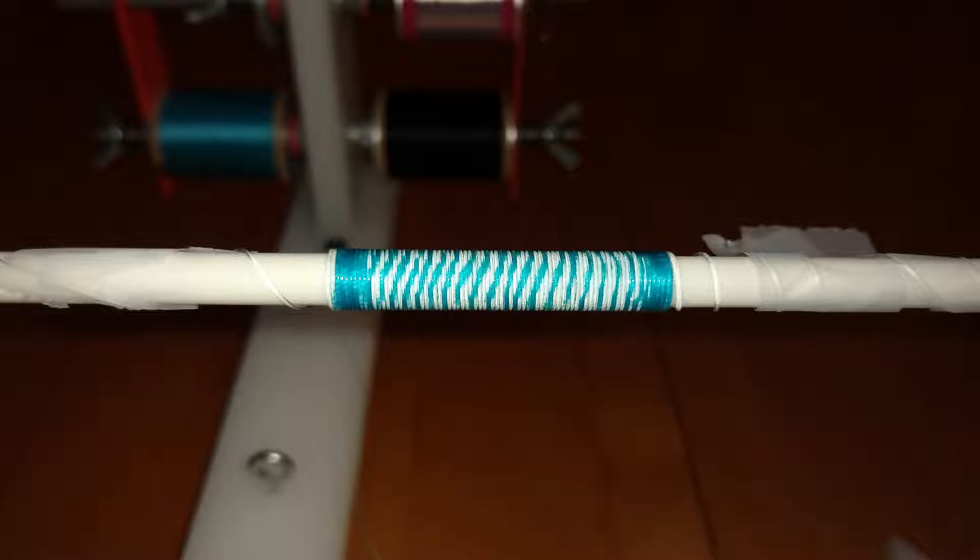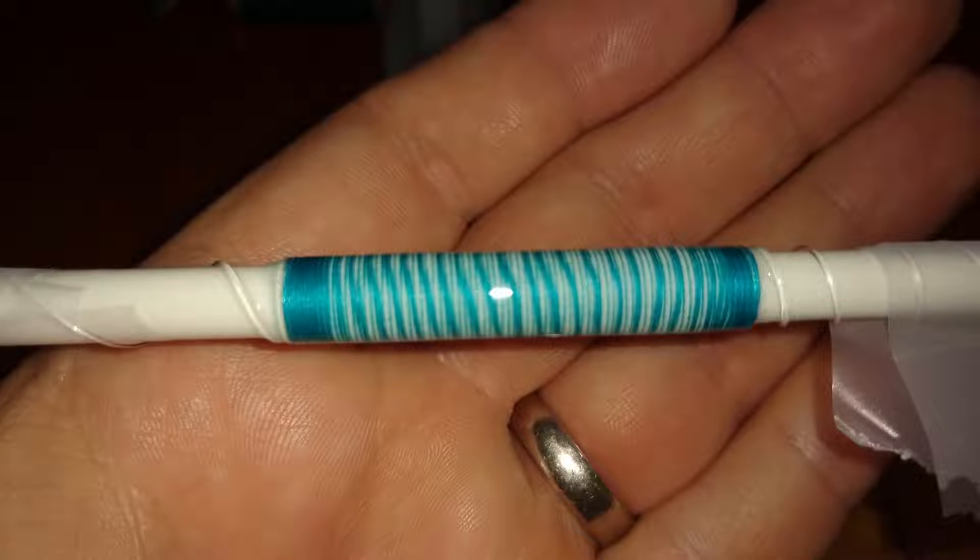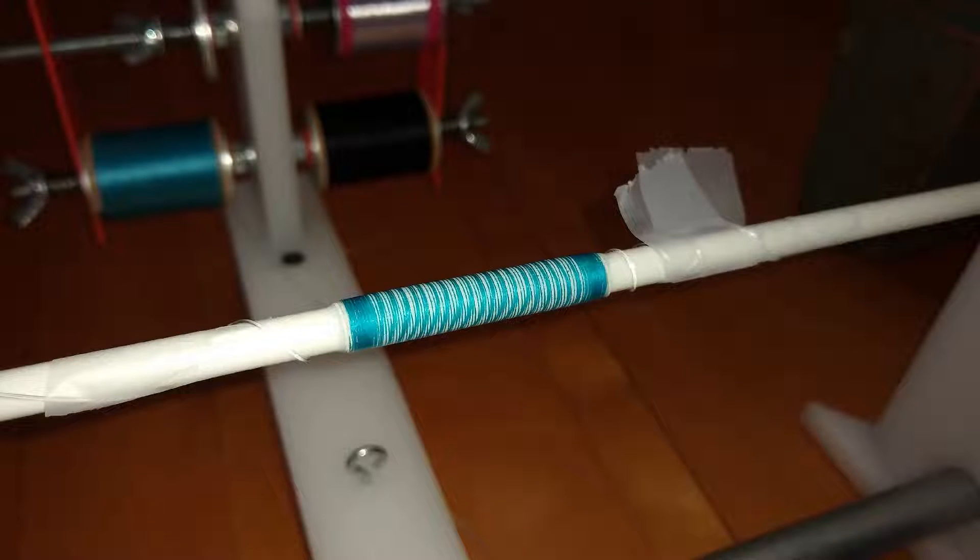I laid down the bottom wrap like you would for a two-thread top wrap if you're making a tiger wrap, and I wrapped from my left hand side to my right hand side using 40-weight embroidery thread — that's a little smaller in diameter than size A rod wrapping thread. I used two threads to make the bottom layer, then I removed the second thread, which was a sacrificial thread from the wrap. That left the blue colored thread and the white blank, which made my second color of the base layer.